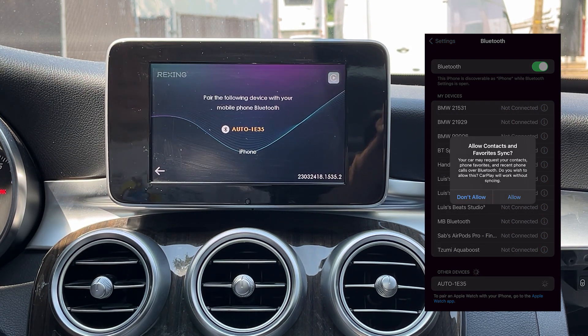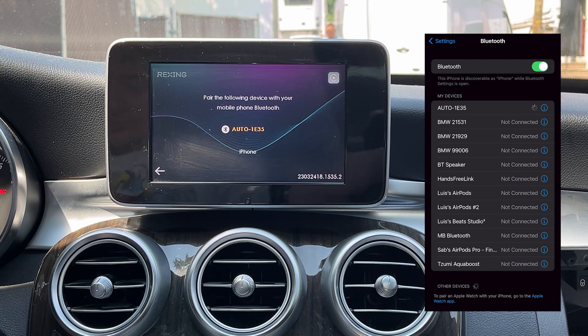A pop-up message will appear on your iPhone. You must select Allow CarPlay, and then connecting to the wireless CarPlay will take just a few seconds.